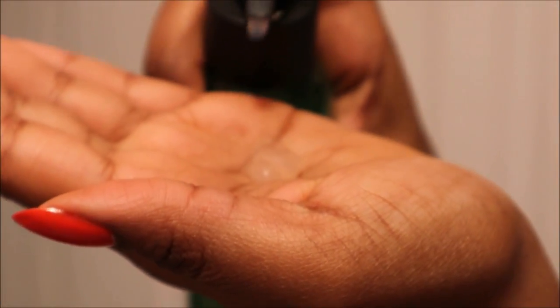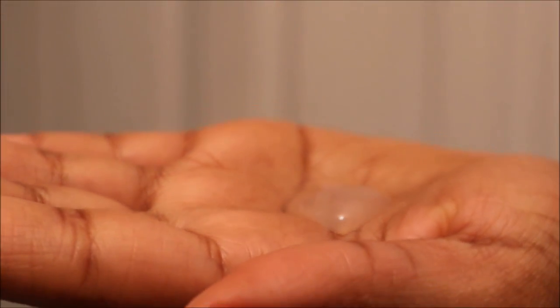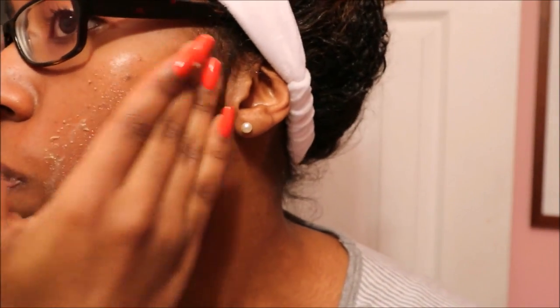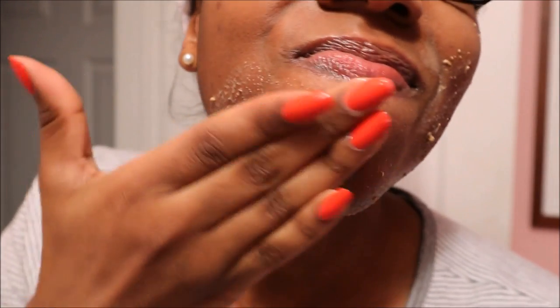I'm going to read the back of the product so you can get a better idea of what it's supposed to do. It's a transforming gel-to-peel technology that traps and gently peels off impurities, pollutants, and dead skin cells to reveal fresh and youthful-looking skin from the first use. With continued use, your complexion appears smoother, refined, and more luminous. All you do is dispense two pumps onto your fingertips and massage into a cleansed dry face for up to 20 seconds until clumps form.